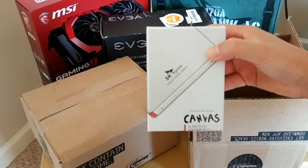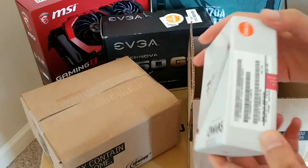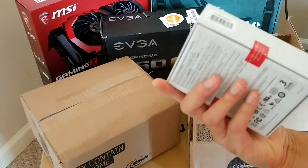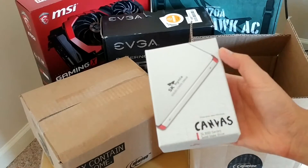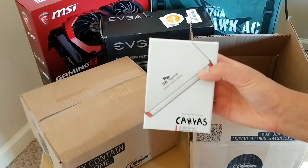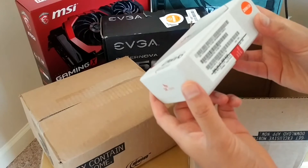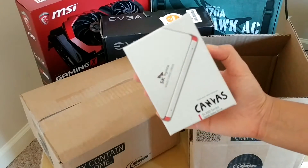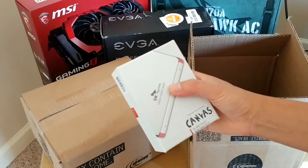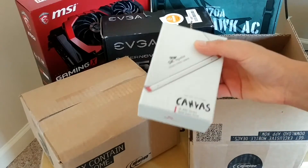That is an SSD — it's actually a Canvas. I don't know how much space is in here, but absolutely awesome. You definitely need an SSD if you want the best performance on accessing your operating system. This is 250 gigs, which is a really, really nice size for your operating system and all your applications. So that's one.